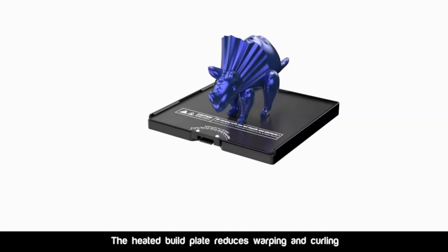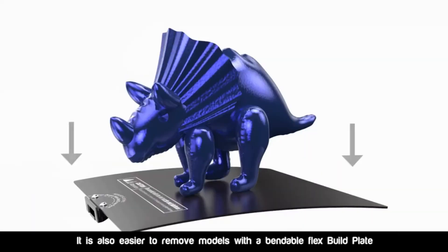The heated build plate reduces warping and curling. It is also easier to remove models with a bendable flex build plate.